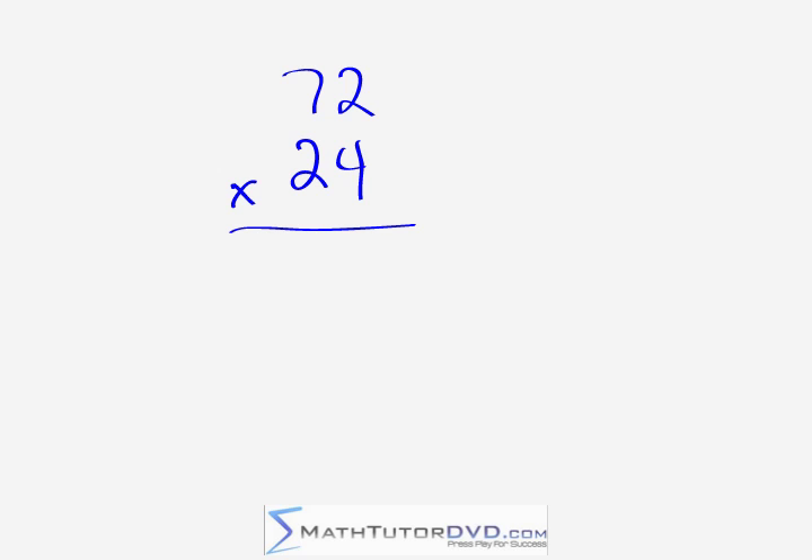Here we have 72 times 24. Work in the right-hand column: 2 times 4 gives us 8. Then go criss-cross: 7 times 4 is 28, plus 4 gives 32 — write a 2, carry a 3. Then for the left-hand column: 7 times 2 is 14, plus 3 is 17 — write 17. The answer is 1,728.